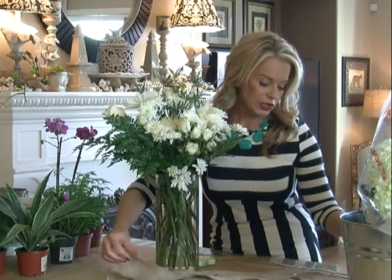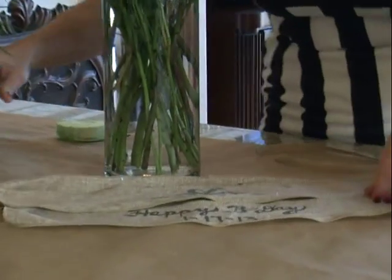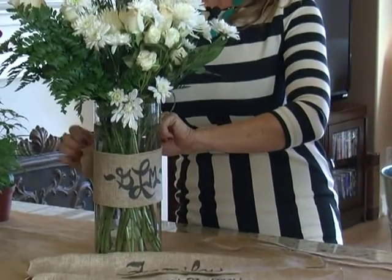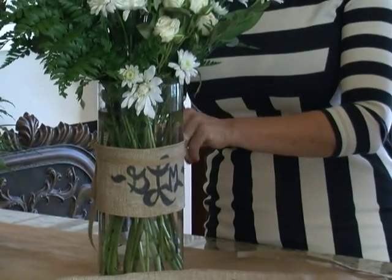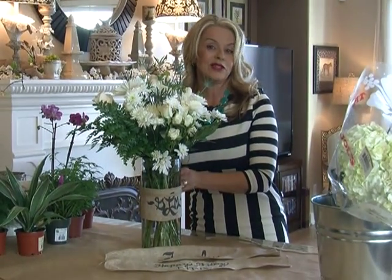On the back I'm just going to use something called glue dots. Simply roll it across the back and it'll adhere right to the vase. Wrap it around just like this. And to finish it off I'm going to use a little piece of burlap ribbon that I'm going to tie at the top and make a bow in the back. And voila!